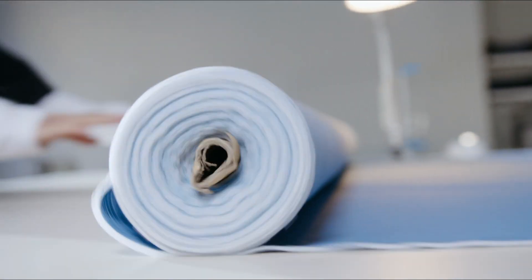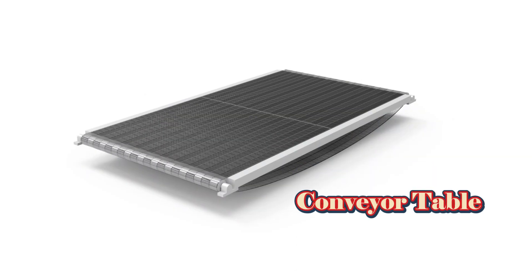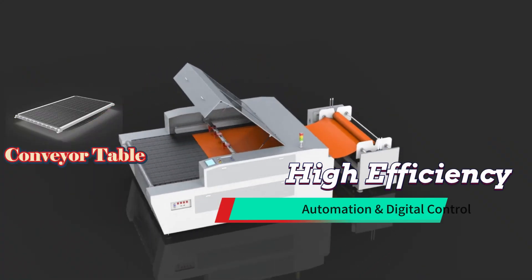When it comes to roll materials like woven labels and roll fabric, the conveyor table is your ultimate choice. With auto feeding, auto conveying, and auto laser cutting, it ensures higher efficiency and precision.